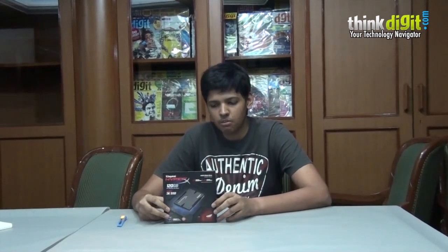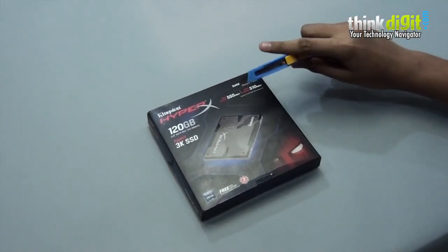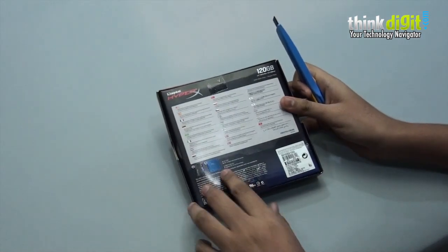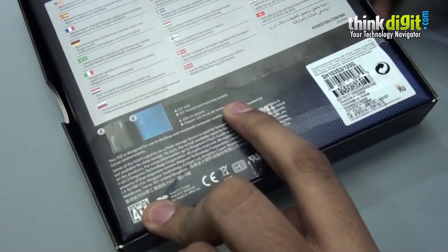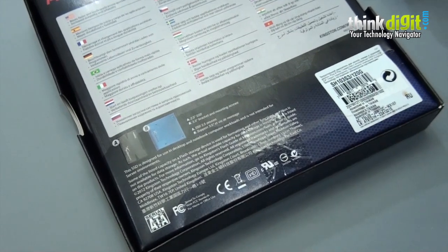We will start the unboxing of this SSD and see what it has to offer inside. This comes in a pretty decent box, which is the standard for any HyperX SSD. In the back of the box they have mentioned a couple of things about the product. Basically it comes with a 3.5 inch bracket and mounting screws, so you can easily attach the SSD in a 3.5 inch bracket and install it in your cabinet if your cabinet does not have a 2.5 inch drive bay.